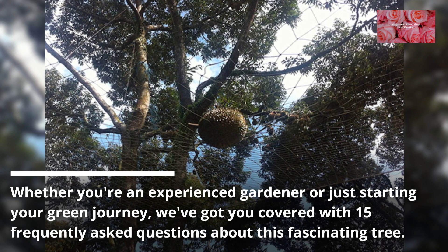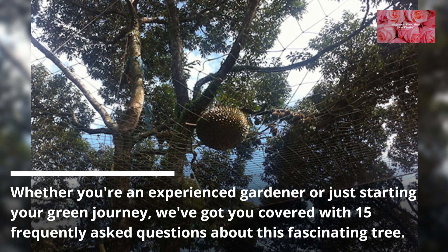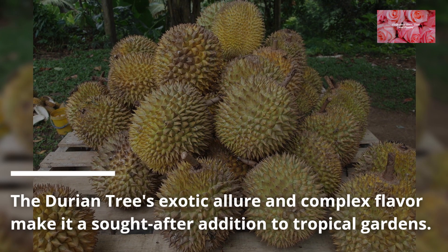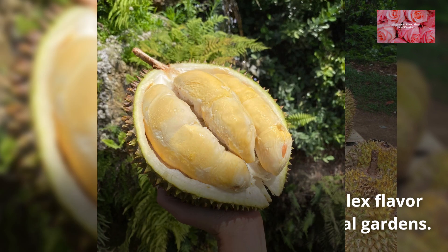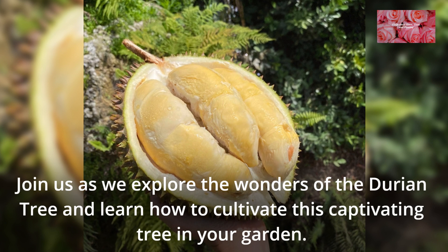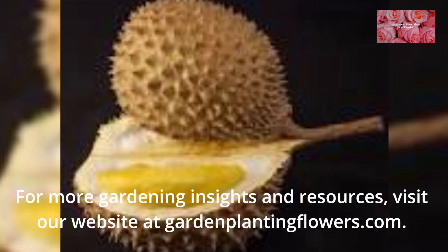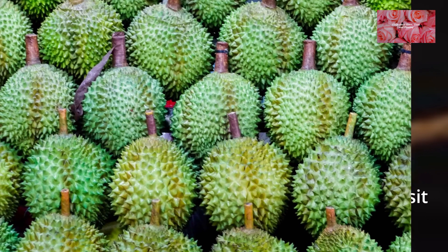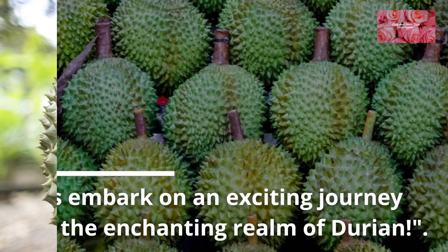Whether you're an experienced gardener or just starting your green journey, we've got you covered with 15 frequently asked questions about this fascinating tree. The durian tree's exotic allure and complex flavor make it a sought-after addition to tropical gardens. Join us as we explore the wonders of the durian tree and learn how to cultivate it in your garden. For more gardening insights and resources, visit our website at gardenplantingflowers.com. Let's embark on an exciting journey into the enchanting realm of durian.